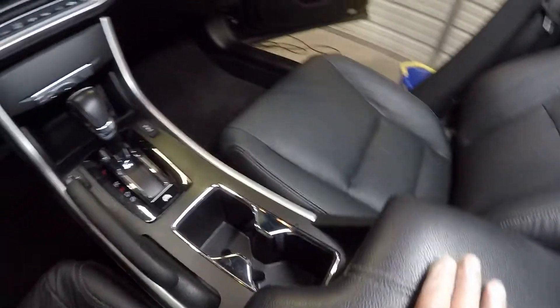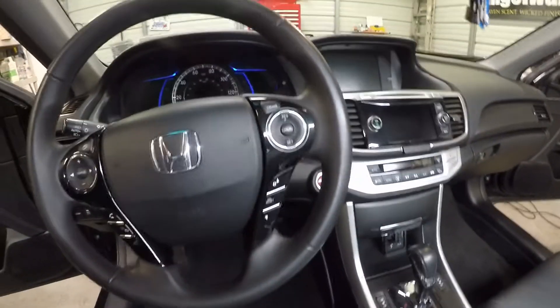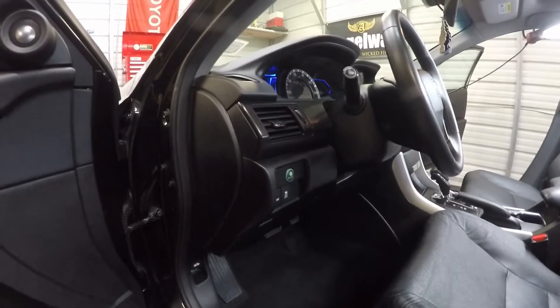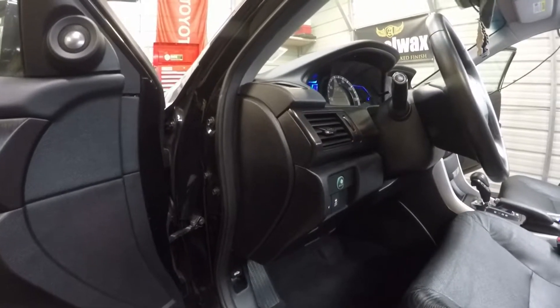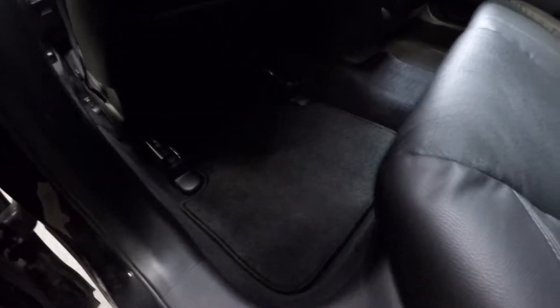As you can see, the cup holder area and the console area are nice and clean. I'm going to move the seat forward — I have the driver's mat hanging up over there, so I'll show you that in a minute. Let's get this forward and get a look at the back area. As you can see, the back area is nice and clean.